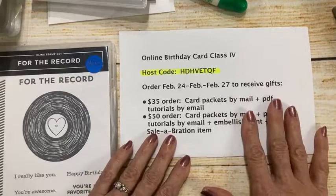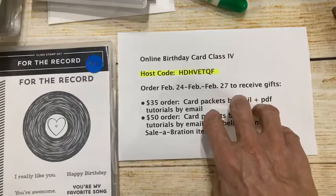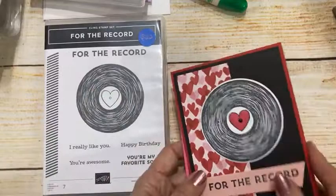I'm doing things a little differently today — setting up the camera this way allows me to stamp without stamping upside down, which is how I normally do it. I've got a lot of ground to cover, so let me start with the stamp set I featured. This was the card we did on week one.